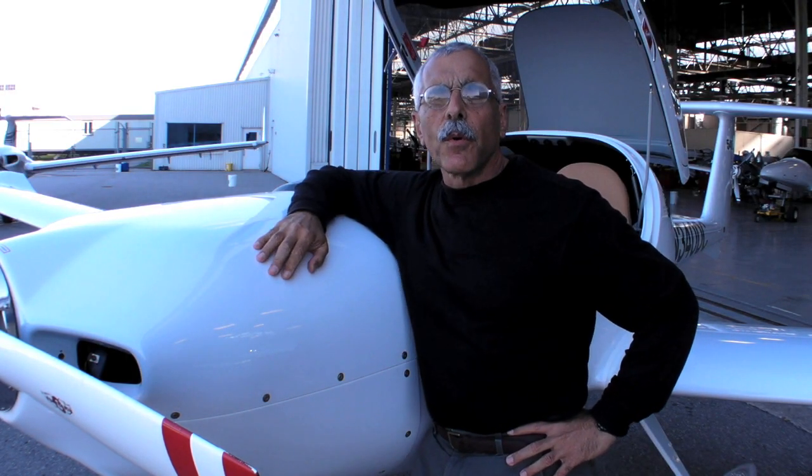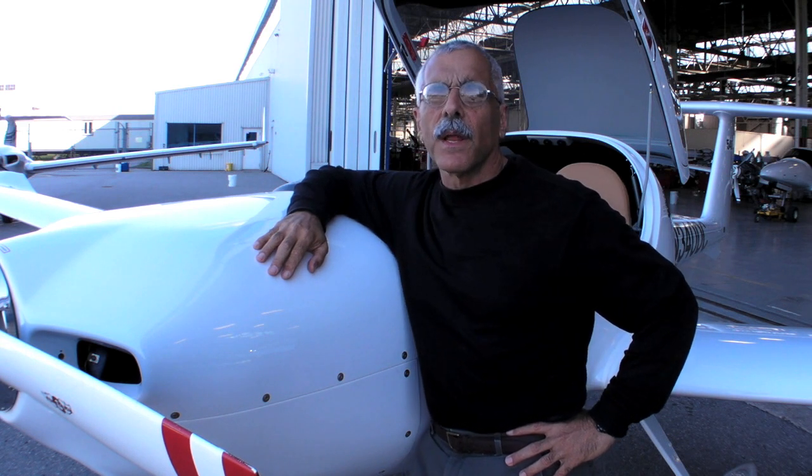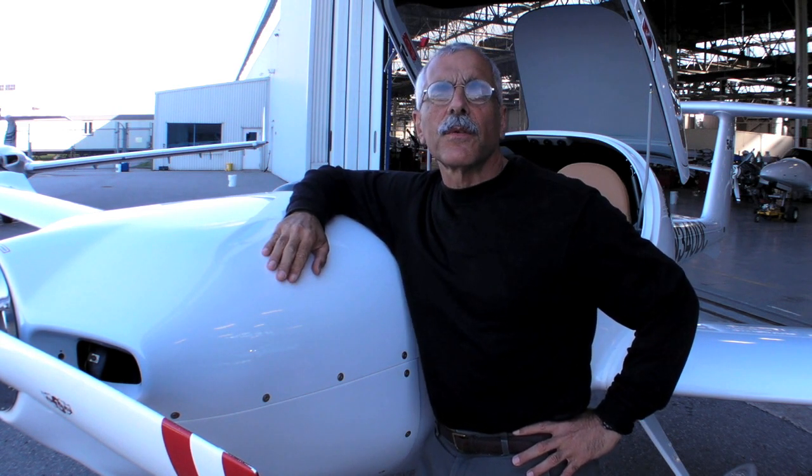Hello, everyone. This is Paul Bertarelli reporting for AvWeb and Aviation Consumer from Diamond Aircraft Headquarters at London, Ontario. This is a Diamond Eclipse, one of the most popular trainers on the market today.